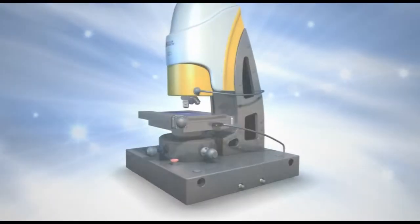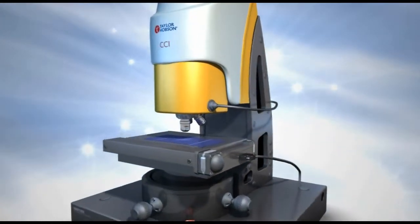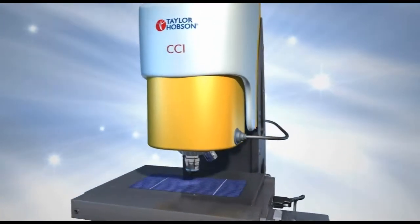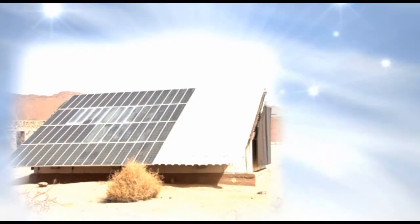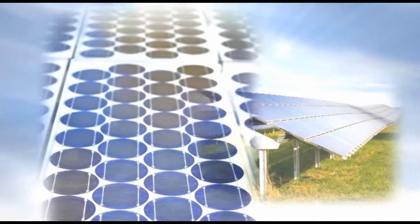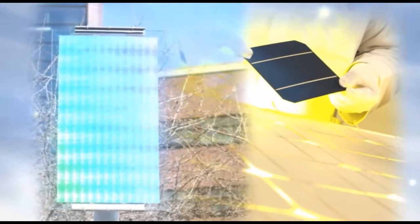The CCI Sunstar range is optimised for solar cell metrology. Available in four models with camera resolutions of 1 million and 4 million pixels, thick film analysis software and advanced research application support, the Sunstar is engineered to help you improve the efficiency of all types of solar cell.